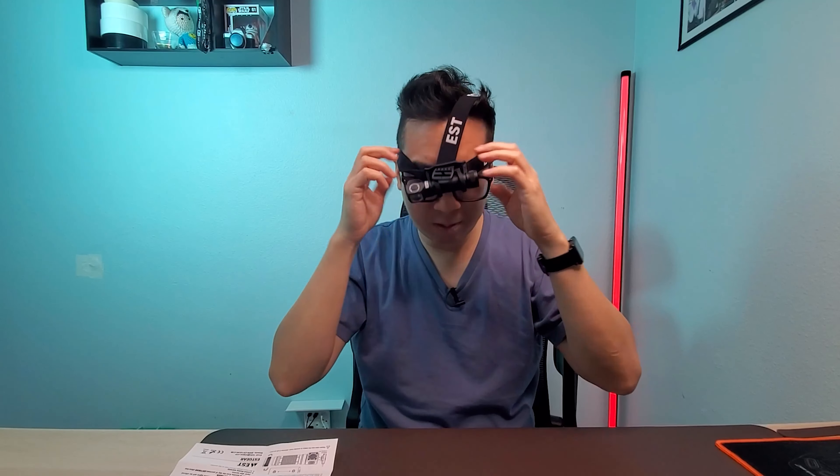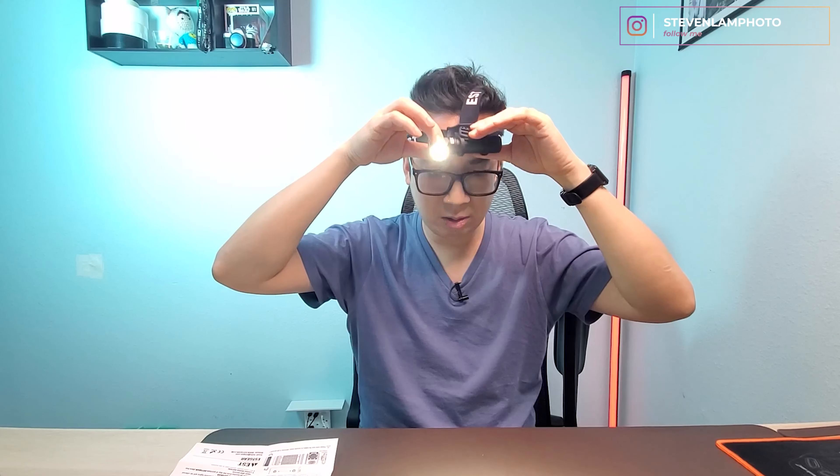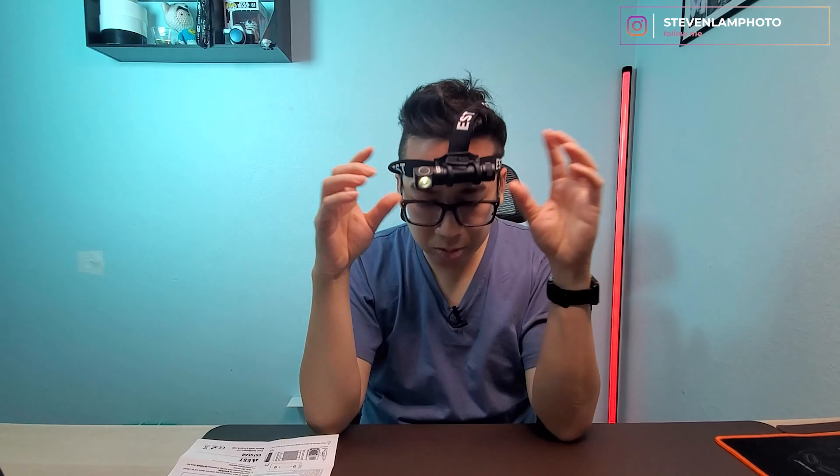Let's take a look at putting it on — imagine you had it on your head, you slide the flashlight in, slide the headlamp flashlight inside the mount, put it on your head, tighten it up, and you can tilt it the way you need it. There we go — you can tilt it however you need.